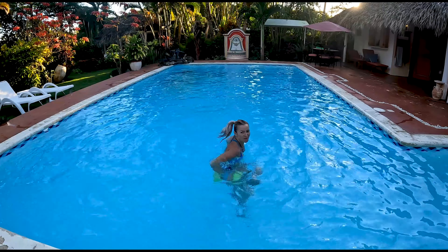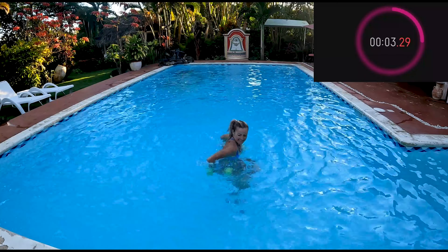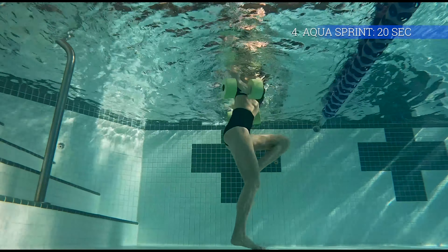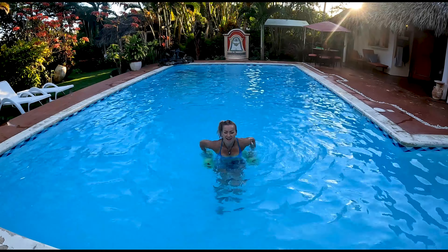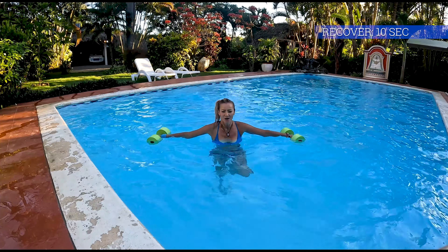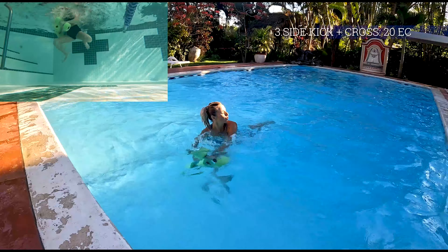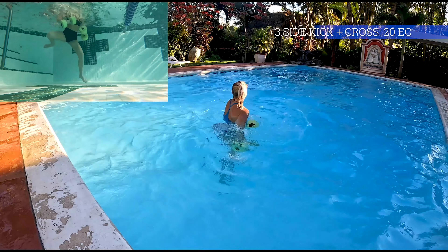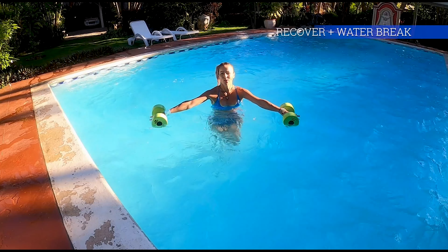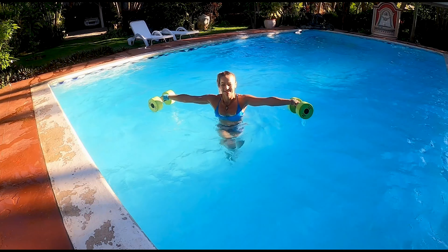You guys want to see me moving super fast? Watch the last 10 seconds! Back to jogging — we're already halfway through this one. It's getting more challenging; remember to keep weights under the surface. Wonderful! Have a quick water break and let's do the next one.